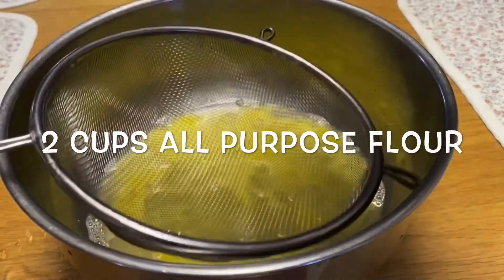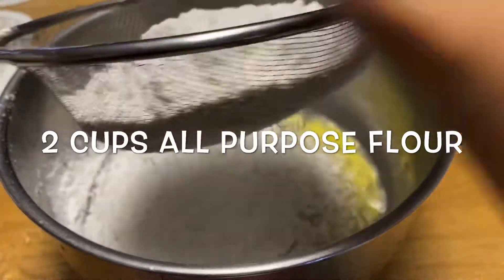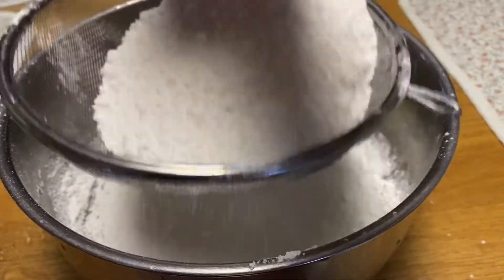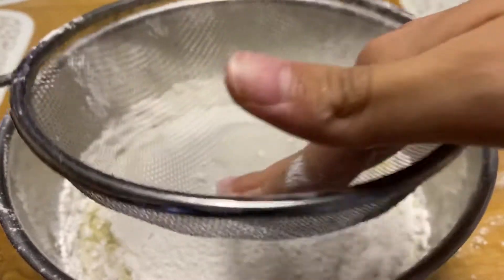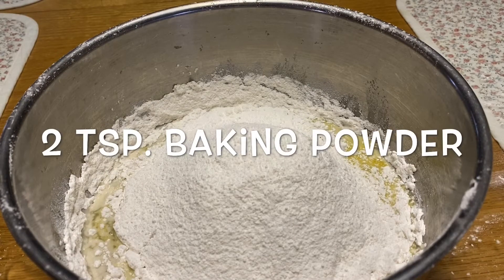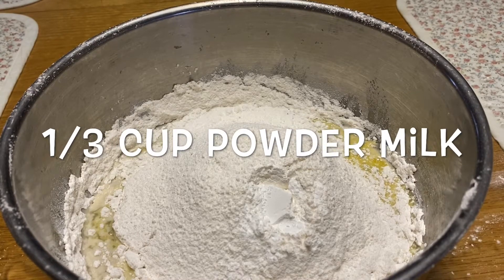Then we add 2 cups all-purpose flour. We strain it so all the big pieces of powder will be turned into teeny tiny little powder of flour. Then 2 teaspoon baking powder.